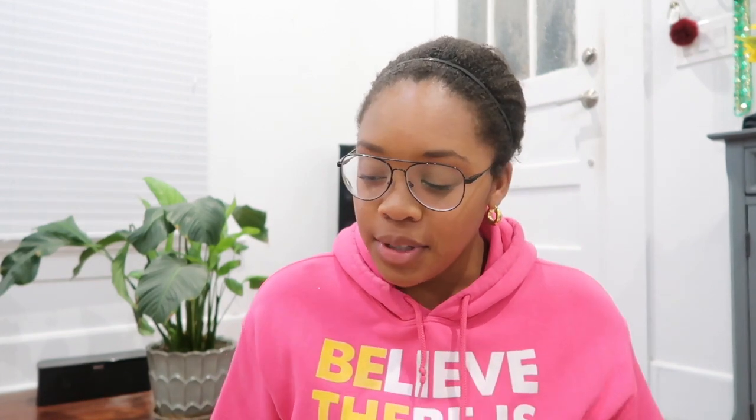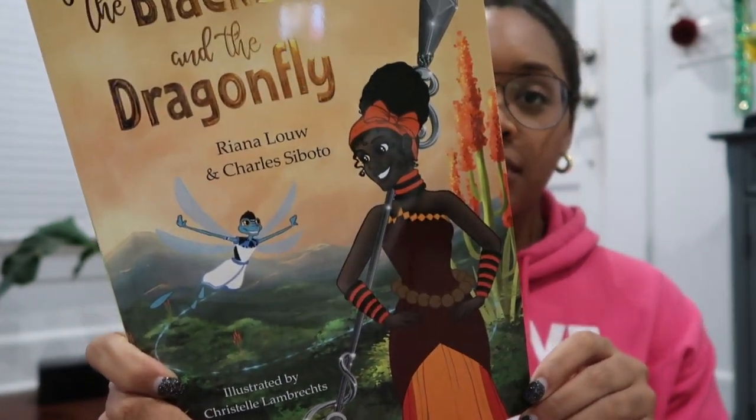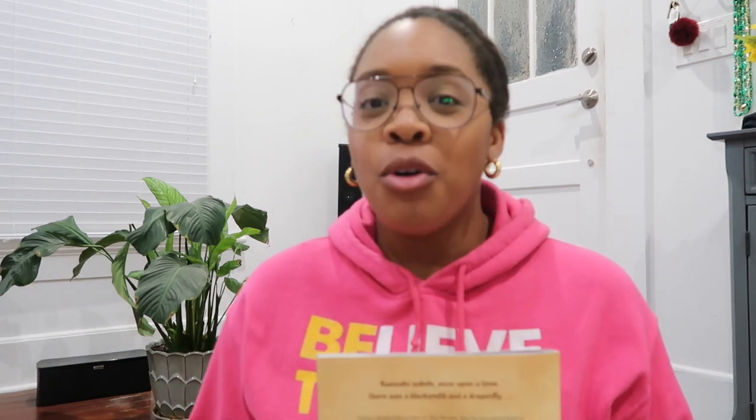The author is actually from South Africa. The title of the book is 'The Blacksmith and the Dragonfly.' I'll put this disclaimer out there now: if I butcher any of the names or words, I'm sorry. A lot of these words are from an African language — I believe it's Zulu from what I could look up, but I'm not positive. They are definitely from an African language and difficult for me to pronounce.